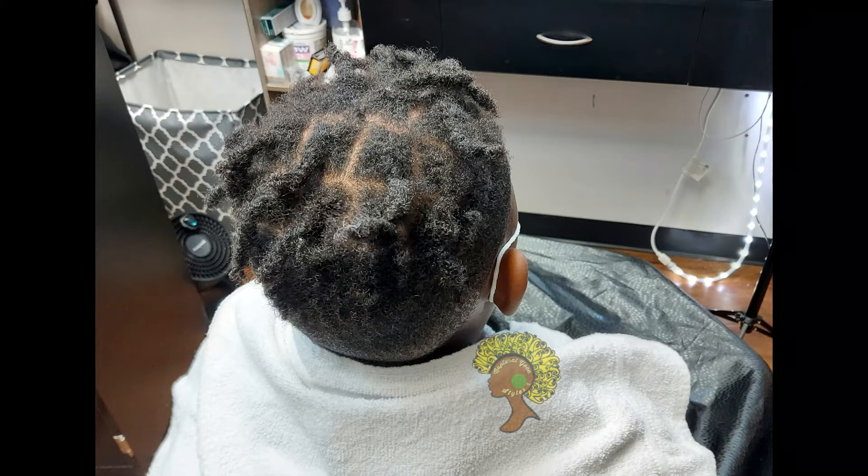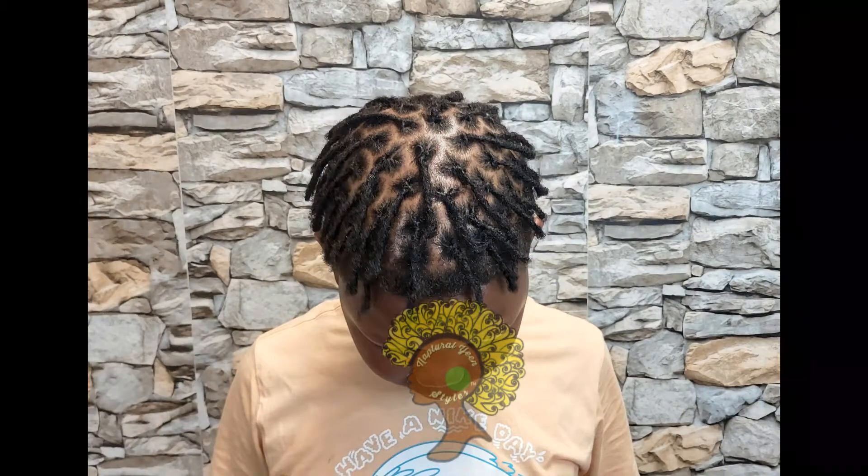Hi, I'm going to show you all today how I do instant locks. So we're going to start with this right here, and we're going to end up with this result right here. So stay tuned and let's get started.